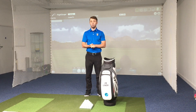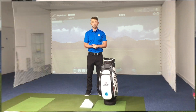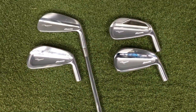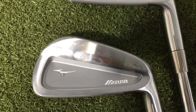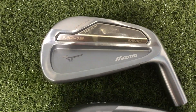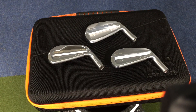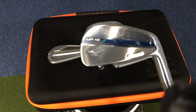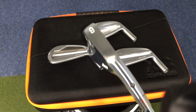I'll give you a full chat about them all — we'll get up close and personal and then we'll hit a few shots. Okay, so guys, this is the new MP18 range. The first one I want to talk about is the blade. This is their real bladed one and this is the one I'm actually going to be testing today.